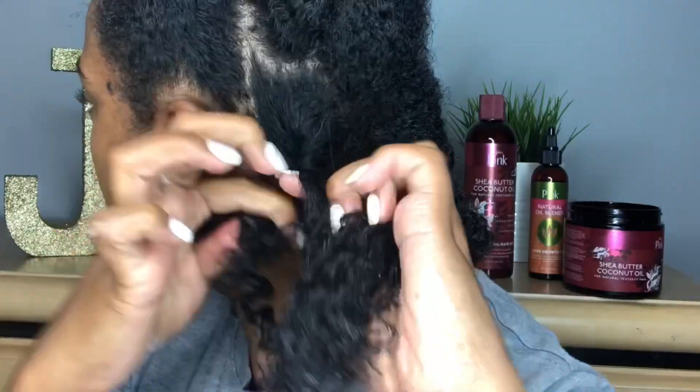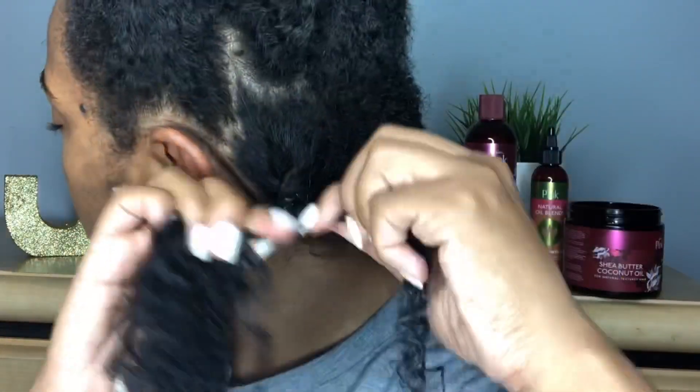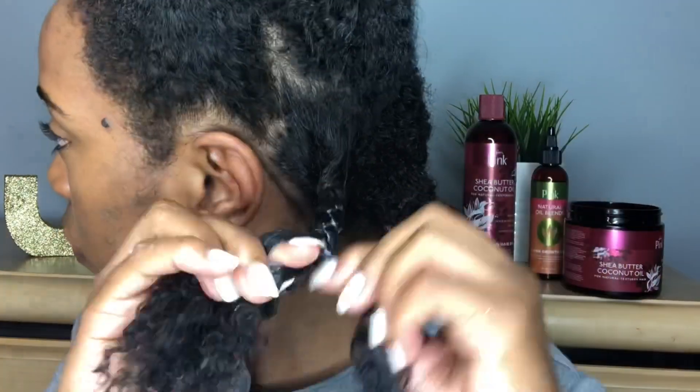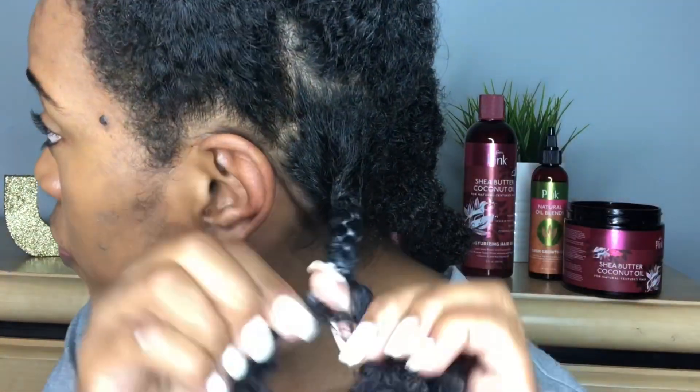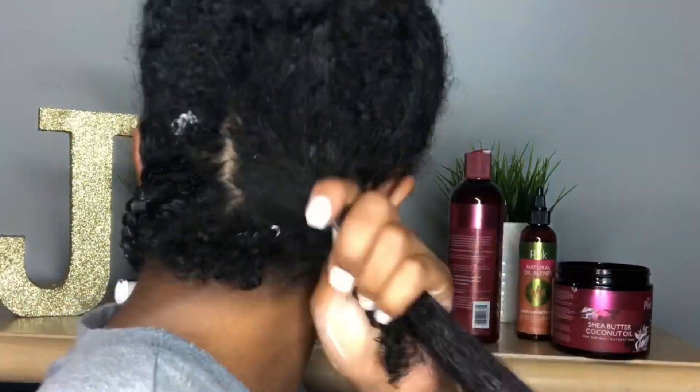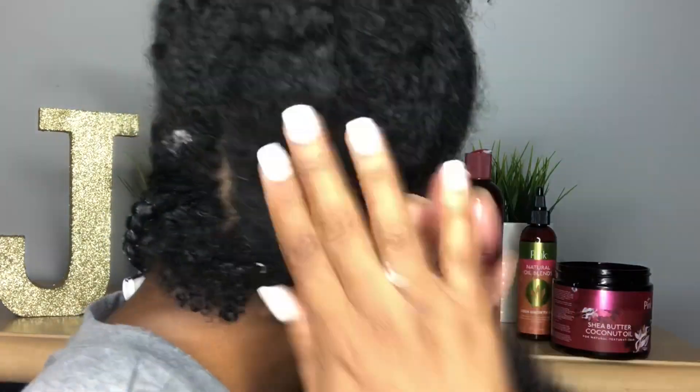I'm just going to start braiding. You guys, these gels that they just came out with this year are amazing, so make sure you go and purchase this line. The gel is so perfect — I knew it was going to be great, but it's just so perfect.